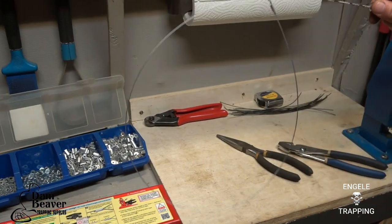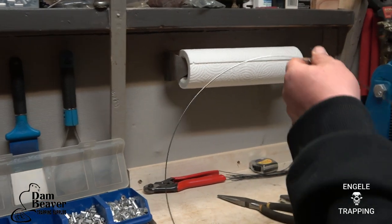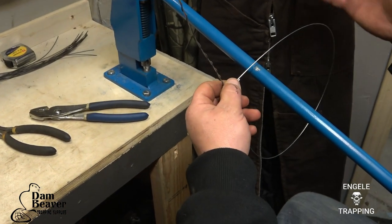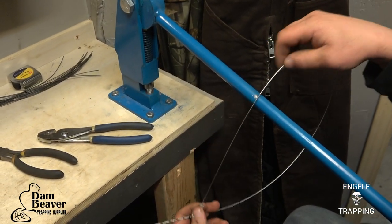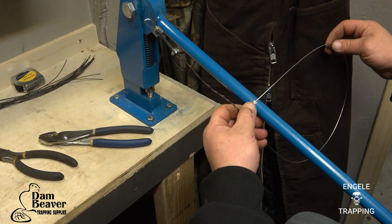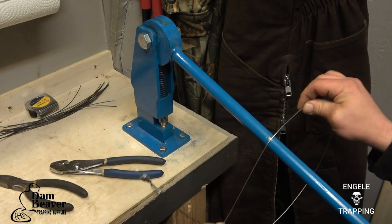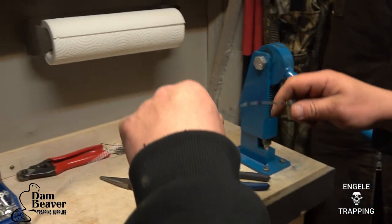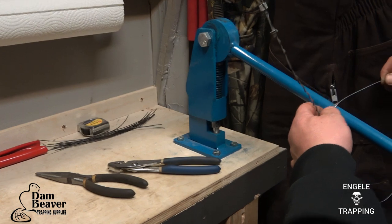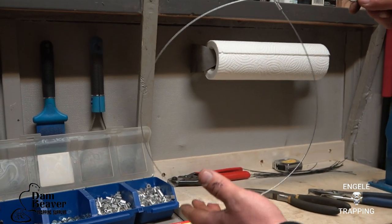So you want to make sure and leave that longer than what your end loop is. Now you can see how the oval, or the teardrop shape, is in that snare. What I do now is take my press arm and what we're going to do is called loading a snare. I'm just going to run it around this round bar — you can use anything — and this is the breakaway side. When I first start I'm going to hold it tight and put a little bit of pressure, then I'll lighten up as I go, and you can see it's a lot rounder.